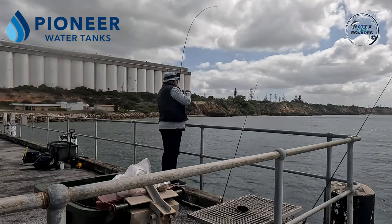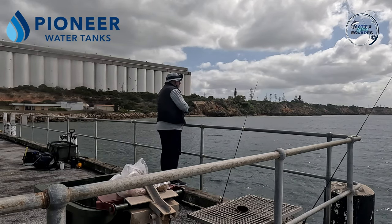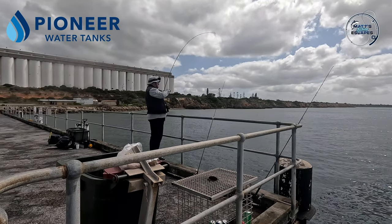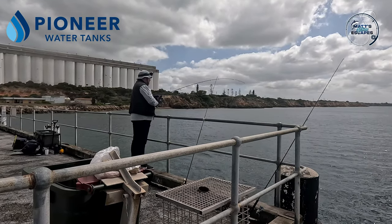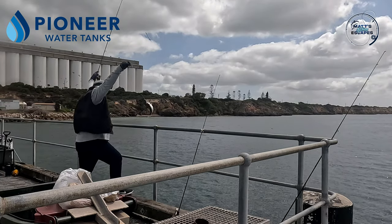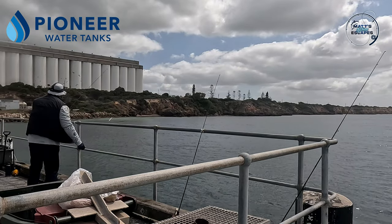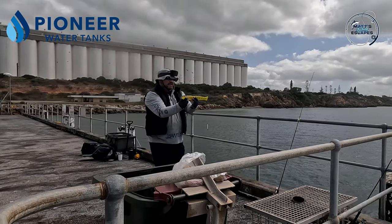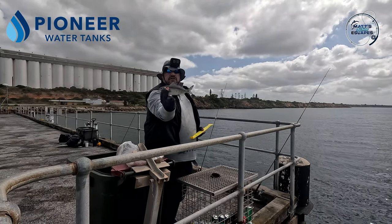We've got a fish - it's a Tommy. We dropped him. We're not getting any bites whatsoever and then just a tiny split shot - looks like it might be a double header, but just the one. It's a reasonable size. That is a bloody good sized Tommy - and he just got off. We're going to get the measure on that one. It's not so much the length, it's the fatness of it. Twenty-four, twenty-four and a half centimetres. Very, very fat little Tommy.